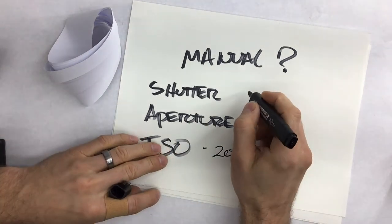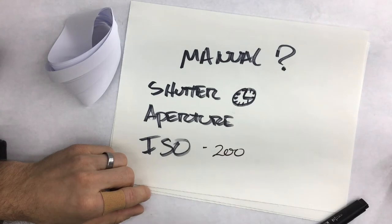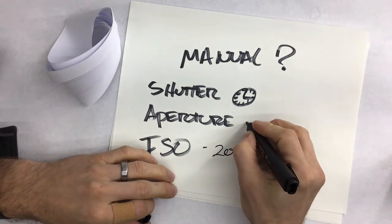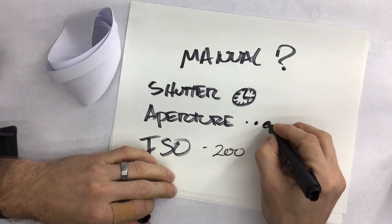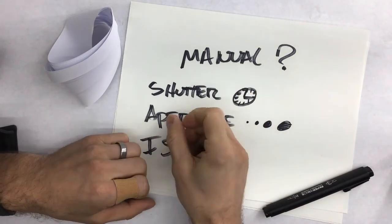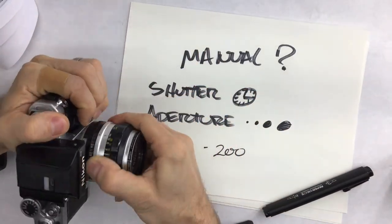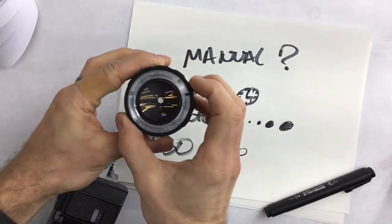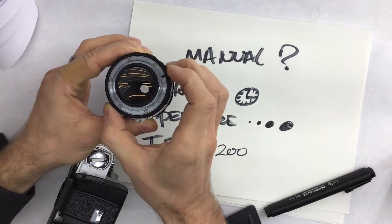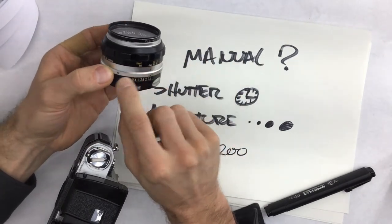Shutter speed is the part of your camera that controls light using time — the amount of time the shutter stays open. Your aperture is more like the pupil in your eye: it controls light based on how wide open or how closed the opening is. I can show you this more easily using one of these older film cameras. As I manipulate the aperture ring, you can see how it opens and closes, clicking through what are called stops or f-stops, and those f-stops have a number assigned to them.